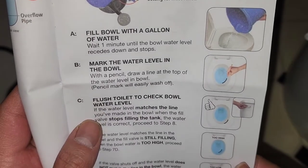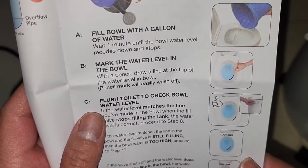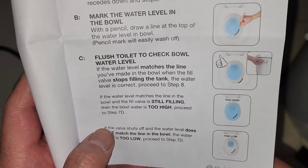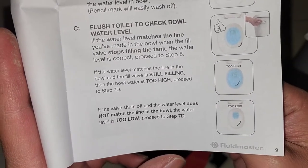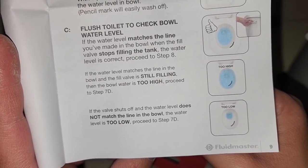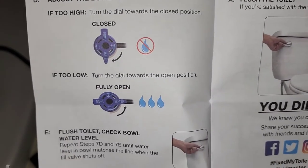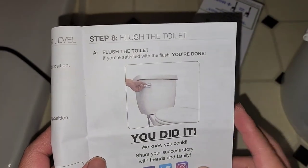Fill the bowl with a gallon of water, wait a minute until the bowl water level goes down and stops, then mark that level. Flush to check the bowl water level — if it matches the line you've set it up right. If it fills above that level it'll just waste water. If the level is too high, turn the dial toward closed to lower it; if too low, turn it to open, then flush to check. Keep adjusting until you get the water level right.